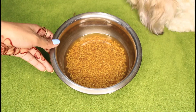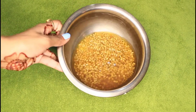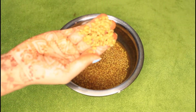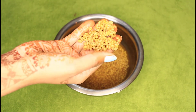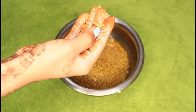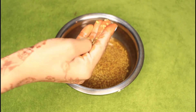So guys, this mask is made with methi — fenugreek seeds. You will find methi ke dani in your kitchen. I have taken three big spoonfuls and added one cup of water, and I soaked them overnight. You can see they are very soft now, and this is very good.